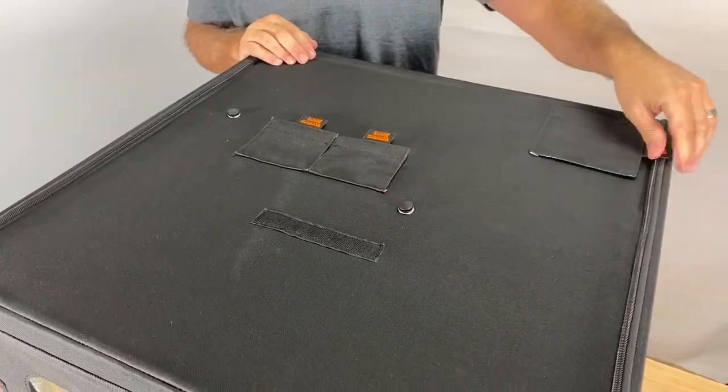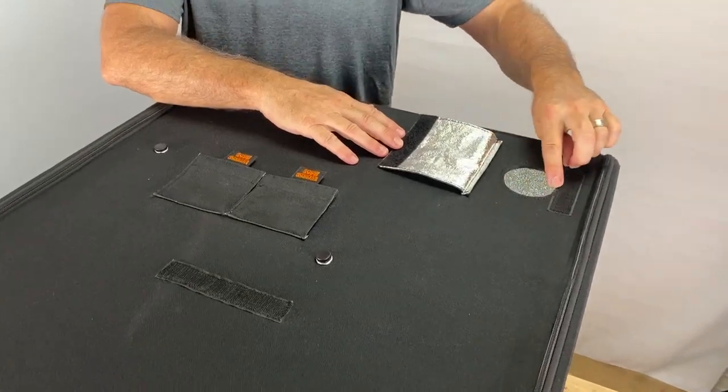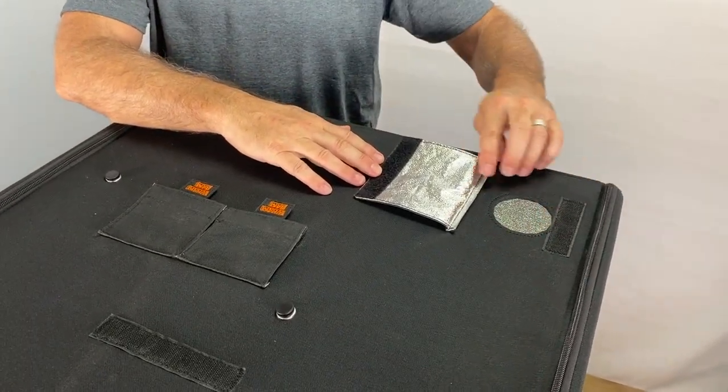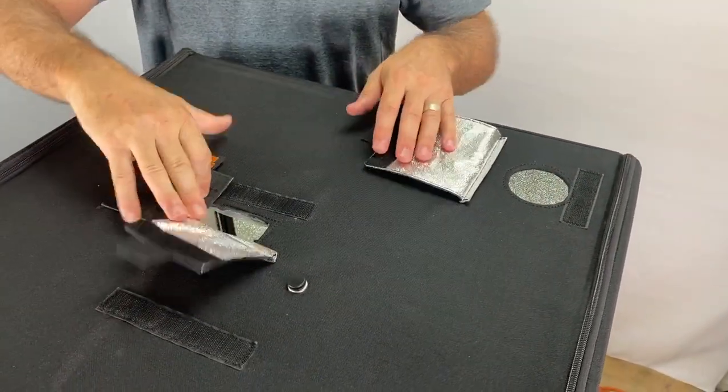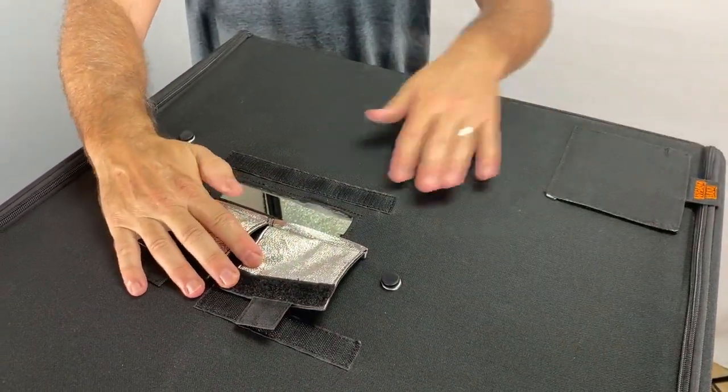Another really nice improvement is all of our access holes have now been sewn around the seams, which reinforces the fabric and makes the holes much more long-lasting.